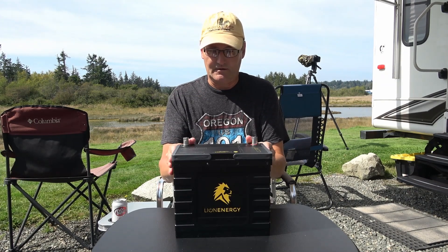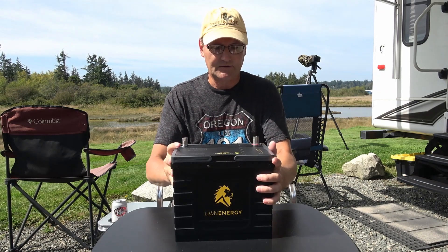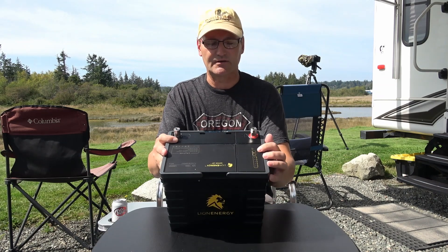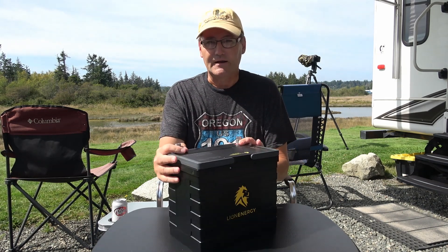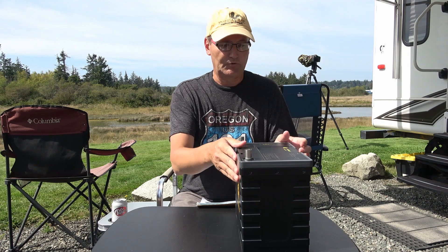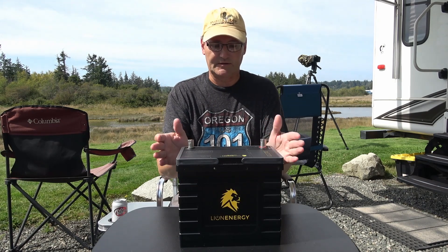Two more features I like are the carry handles — a nice touch that makes it easy to move and set in the bay — and also a little readout on this model. You push a button and it tells you 20, 40, 60, 80, or 100 percent, quickly indicating the state of charge. Also with Lion Energy, you can wire them in parallel or in series. Some companies don't allow series connections, but you can take four of these and wire them for 48 volts, or like I'm doing with my three — wire them in parallel to maintain a 12-volt system.